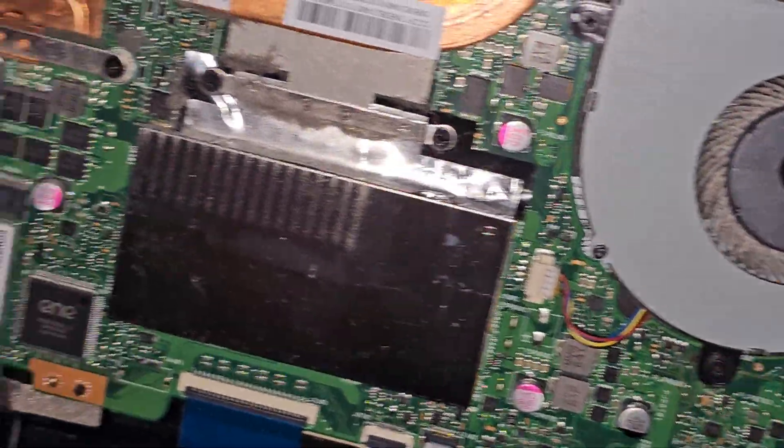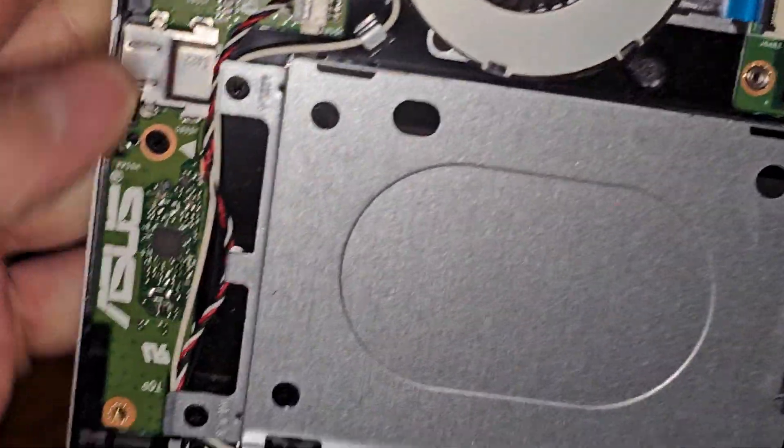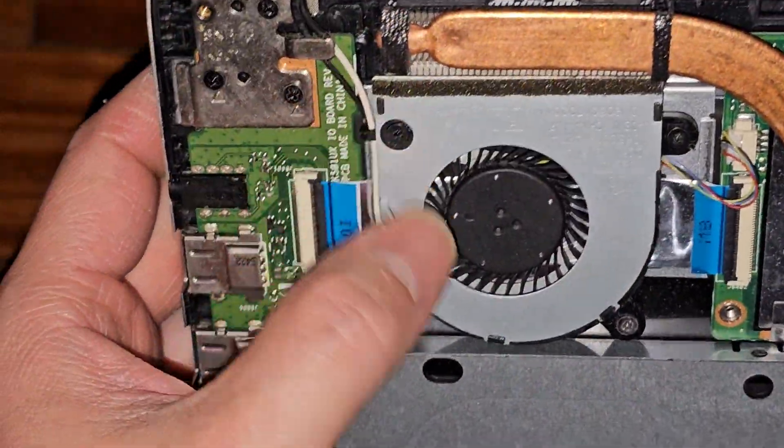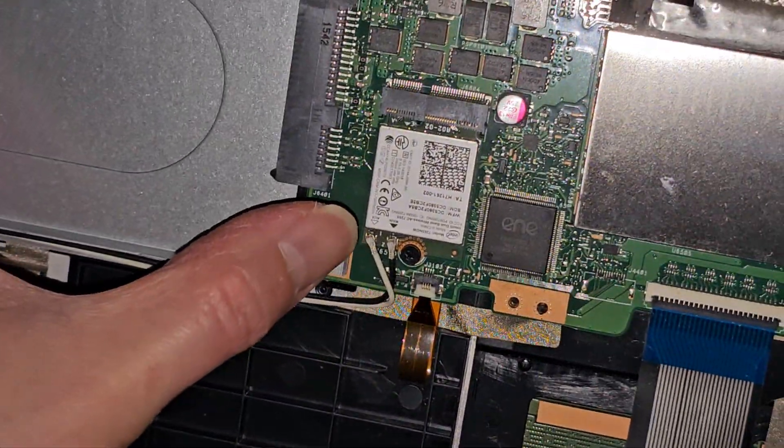Another fan here with the fan connector there. One slot of RAM hidden there. There's the other fan connector there — you can see how that board connects to that. Wireless antennas are going down here — the black and white wires — going up and connecting here.